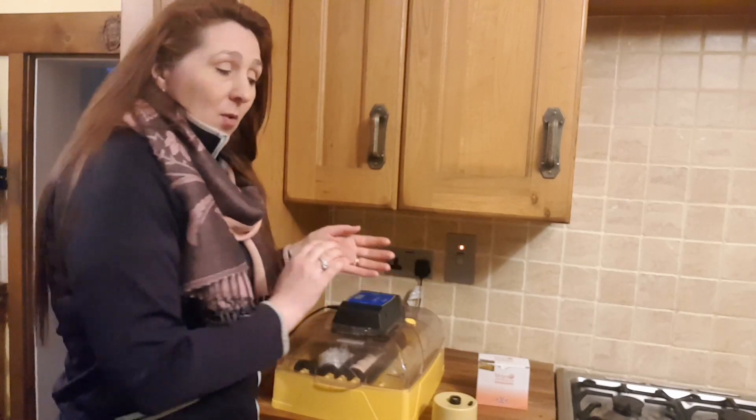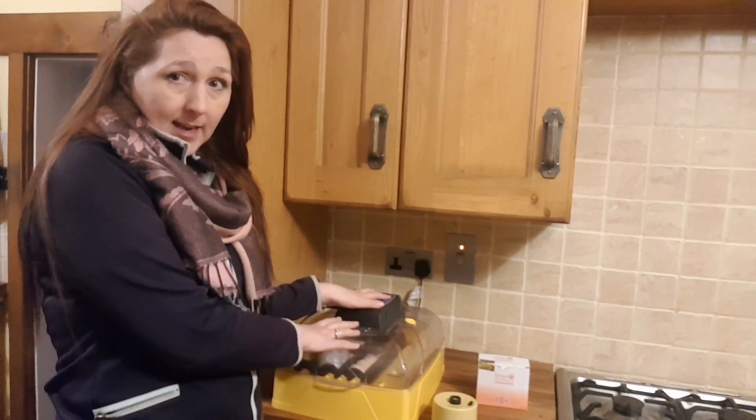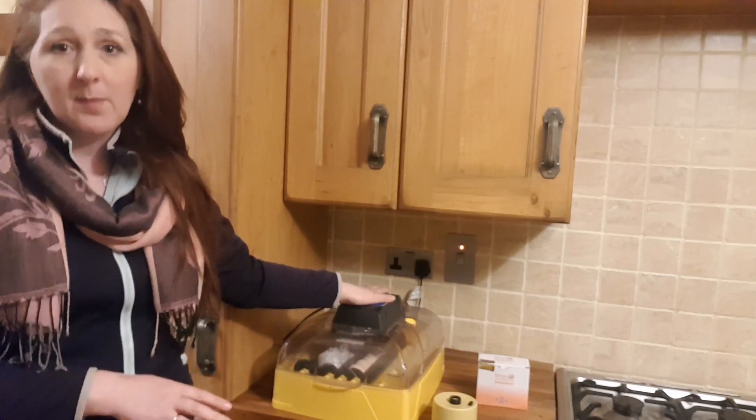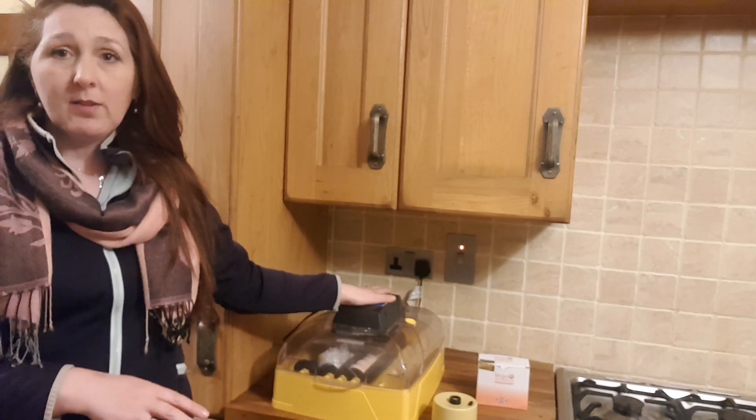So we've picked out ten of the hens' eggs, and seven days ago we popped them inside the incubator. It's now been going during that time.